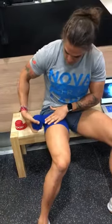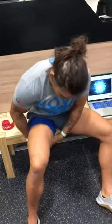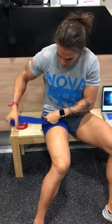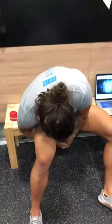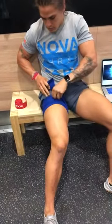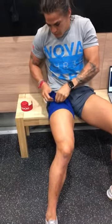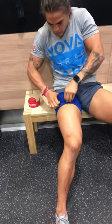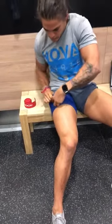If you don't have official BFR wraps, tension is a subjective feeling. Ten out of ten tension would be when your leg starts to turn purple — we never want that. For a six or seven out of ten tension, you want to go fairly tight, but it shouldn't be uncomfortable before you've started training. It could potentially get uncomfortable once you've started.